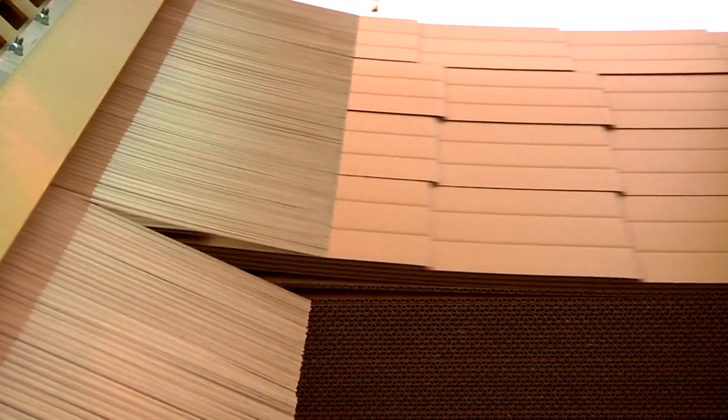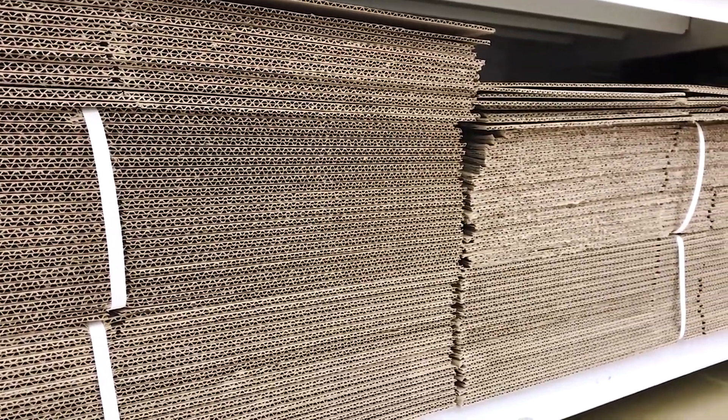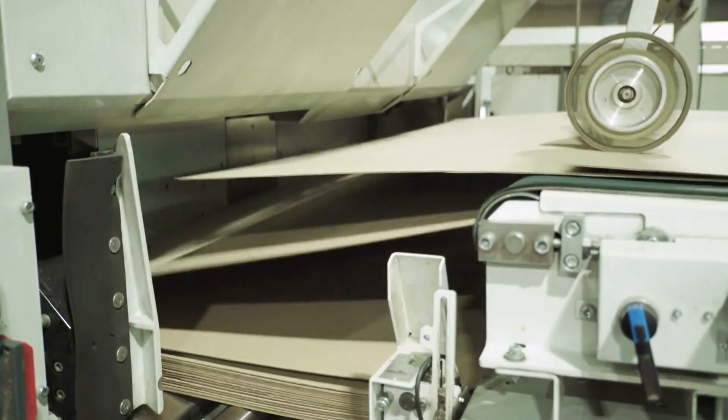To make corrugated cardboard, the paperboard is passed through a series of rollers to create fluted or wavy layers. These fluted layers are then sandwiched between flat liner boards, creating the familiar corrugated structure. The corrugated cardboard is then cut and shaped into boxes of various sizes.